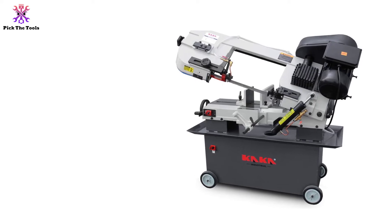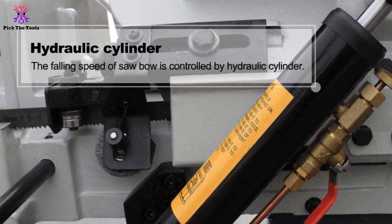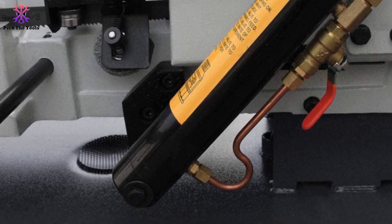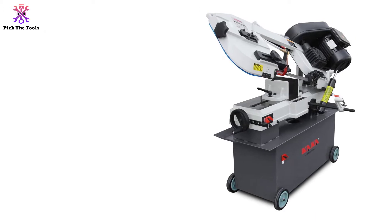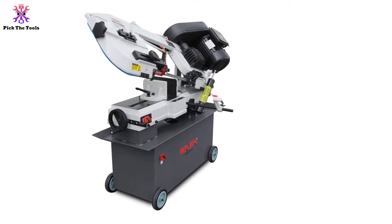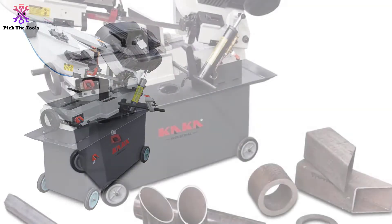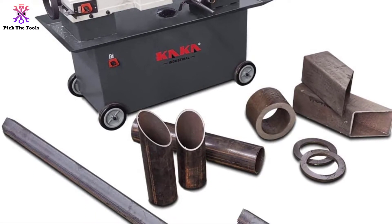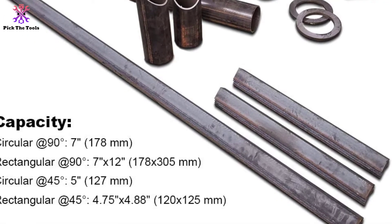The strongest feature of this KAKA unit is the hydraulic cylinder, which controls feed rate precisely. You can take advantage of the micro-adjusting vise system to increase clamping and extend the machine's lifespan. It offers circular cuts of 7 and 5 inches at 90 and 45 degrees, and rectangular cuts of 7 by 12 inches and 4.75 by 4.88 inches. The rotating clamping plate delivers precise rips on sturdy wood or soft bronze.